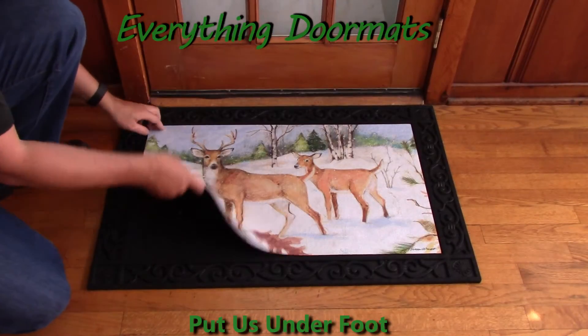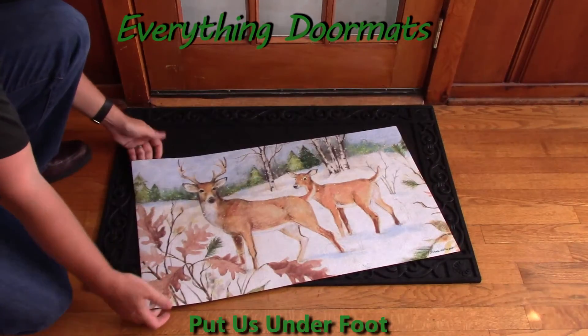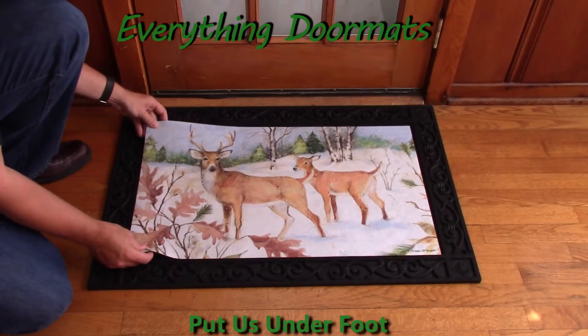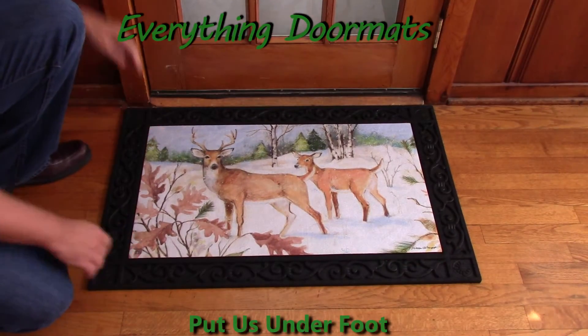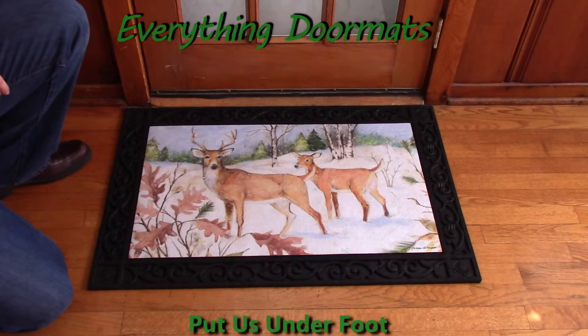You can use it either as a standalone mat, or you can pair it with one of our trays. Today we're showing it off in the scrollwork tray. You can find this mat in our winter category and also in our animal category.